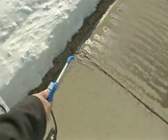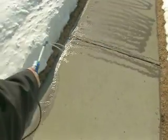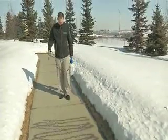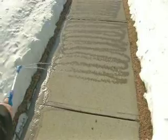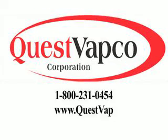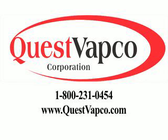Eliminate the unsightly residue of granule salt and its harmful impacts, and make the switch to Liquefire anti-icing agent. To learn more about Liquefire or to order, call Quest Vapco at 1-800-231-0454 or visit us on the web at questvabco.com.